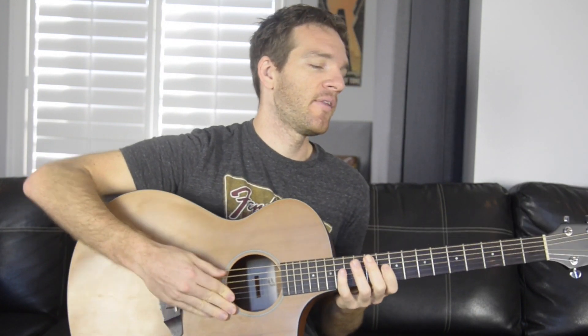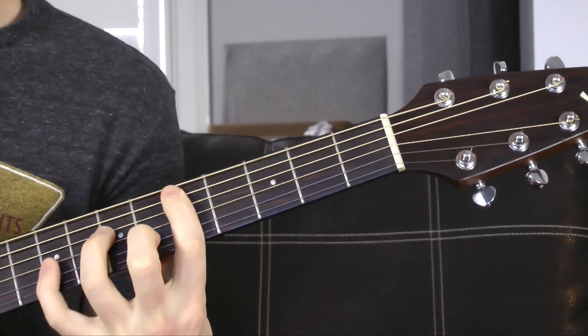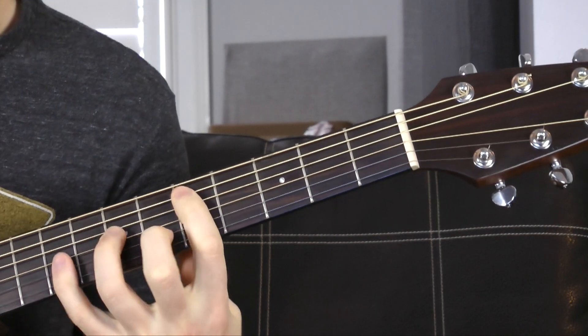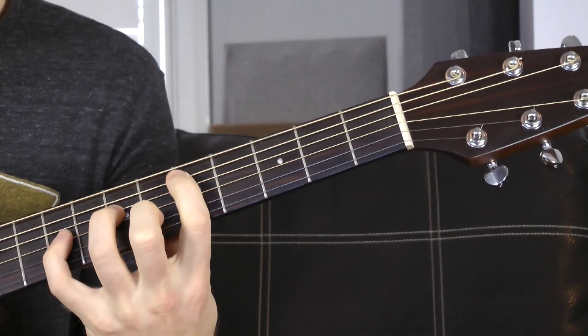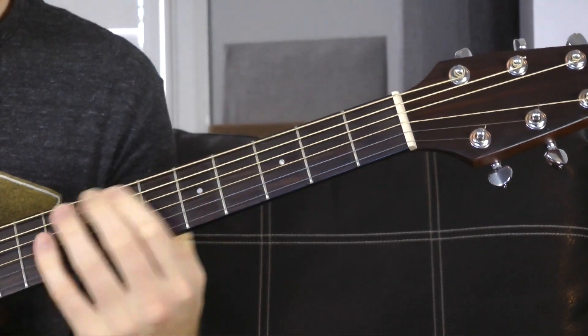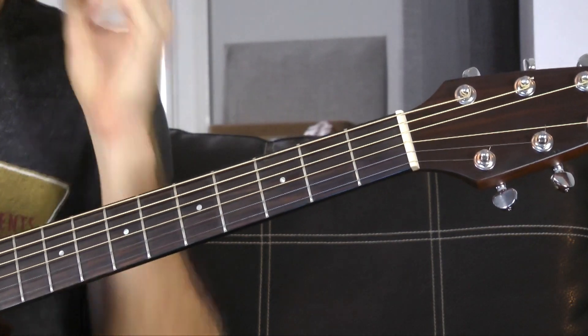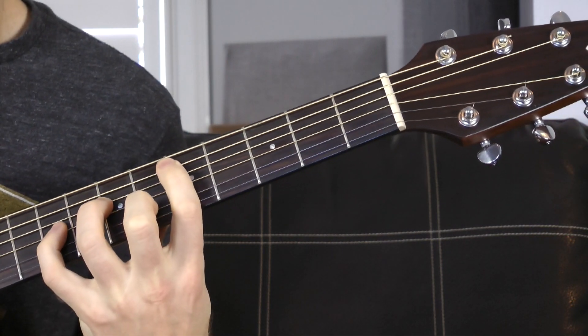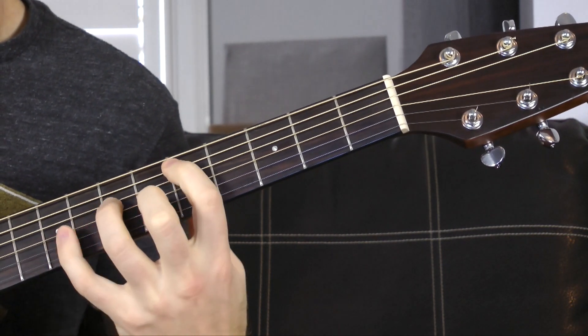That's the verse — it repeats until we do a little chromatic thing into the chorus. When it changes, we end up on the D minor add nine and walk it into more of an open position using a chromatic motion again — that's a very important part of the song. We start on the D minor add nine for a full six-count, then back one.